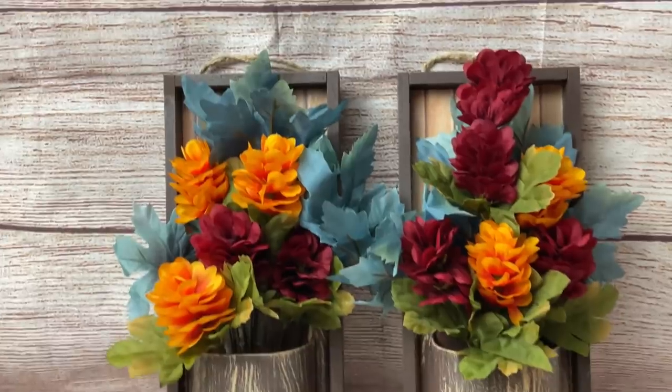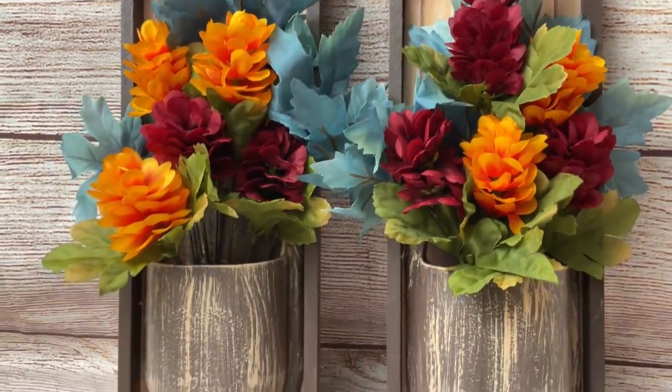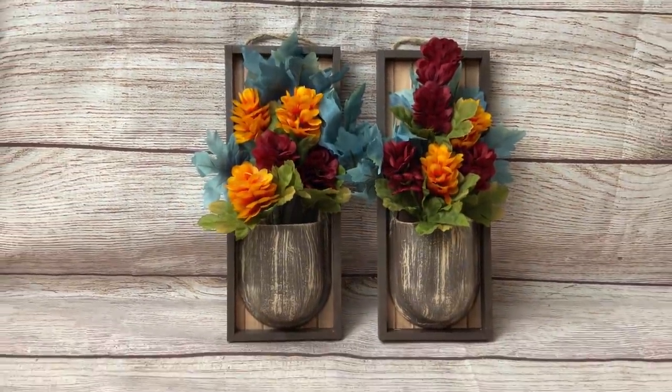And here's how they turned out. I love that these are neutral enough that you could just change out the florals seasonally based on whatever type of decor you have at the time.